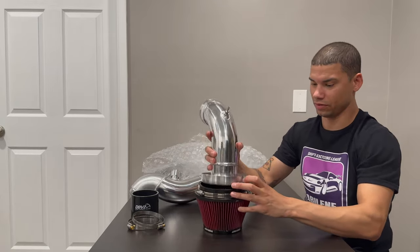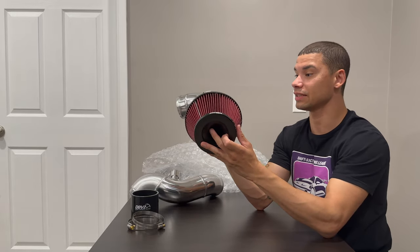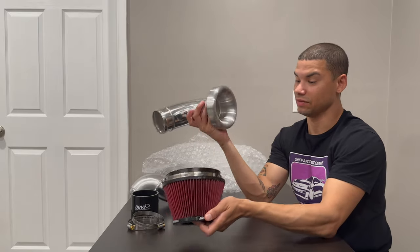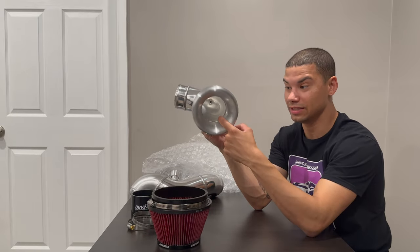That fits right in there. That's big — this isn't going to sound nasty. And like I said, for the track phase, pop that filter off and you've got this velocity stack.